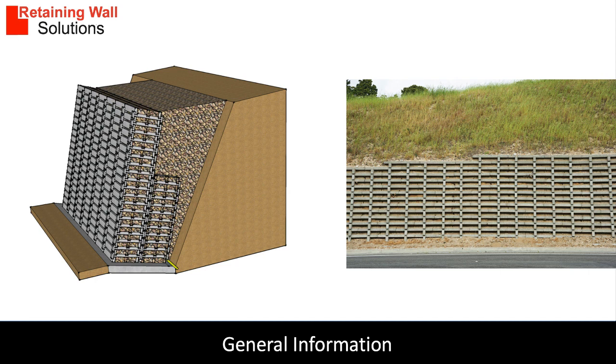Concrete crib lock walls are typically built by a specialist contractor, though a local contractor with some training can also construct them. Concrete crib lock retaining walls are ideal for high retaining structures over 3 metres high. They are used in highways, rail and housing projects.